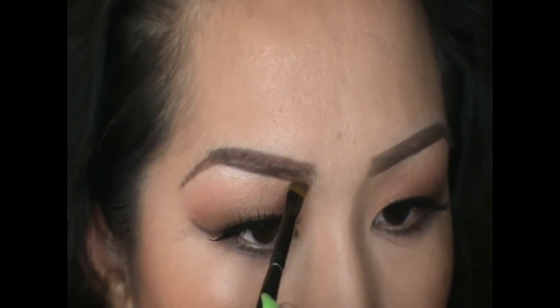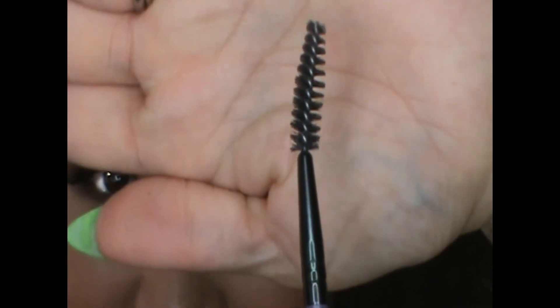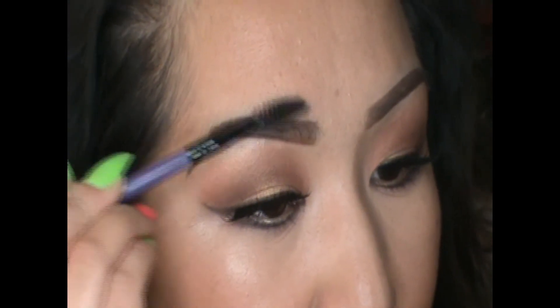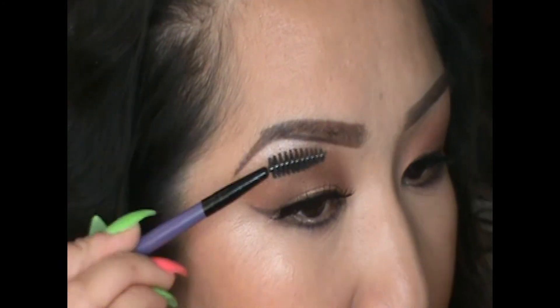Once you've applied that, take your spoolie and dust off any excess powder. Start in the front because you want the front of your brow to look lighter than the rest, so dust off from the front working your way towards the back.